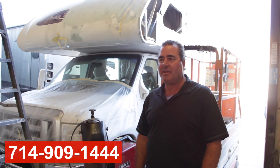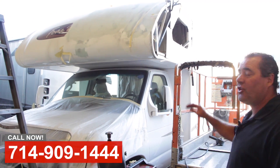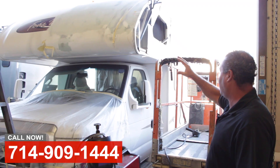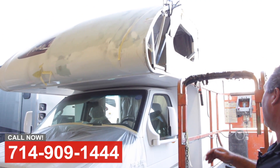Hi, this is Art with OCRV. We're over at the body shop today to show you a few projects we got going on. Don't let this happen to you. So obviously they hit an overhang on their little Class C and just crushed the over-cab of their nice newer Class C coach.